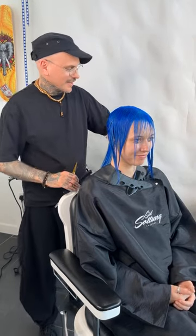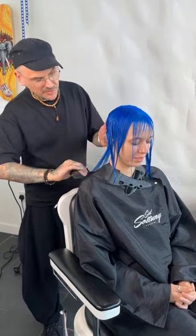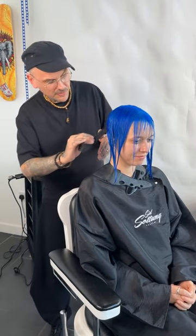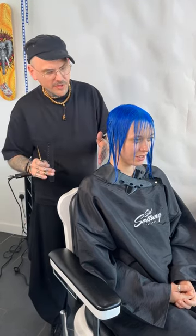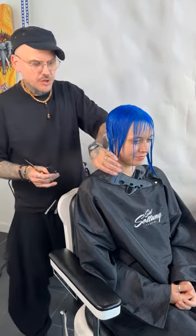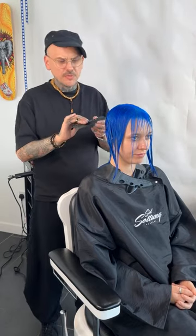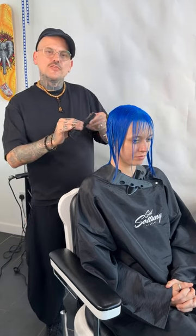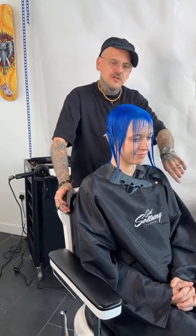Hello everyone. Sorry about the little delay here. As you can see, we're in the middle of coloring my beautiful model here and really doing a little more of a nice bit of change, especially working with the density of our hair. You'll see I'll be working with a strong one-length first and then I'll be adding some graduation too. Just going to wait a few moments and do a little housekeeping.